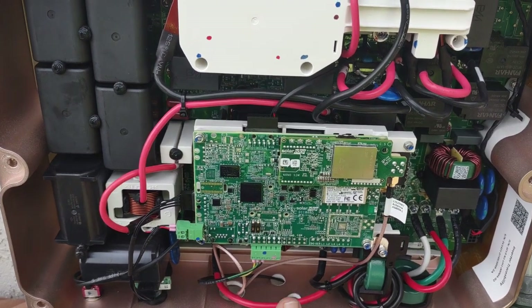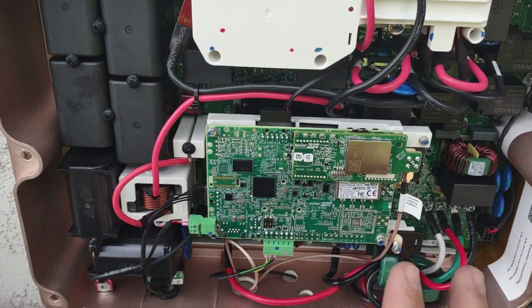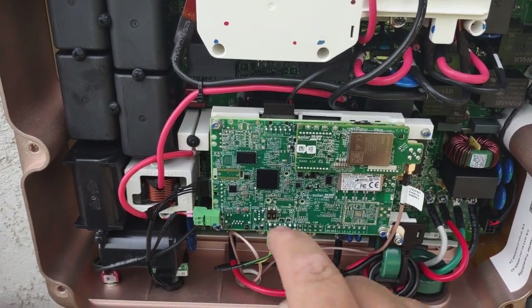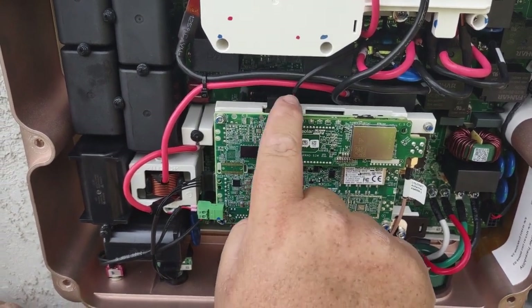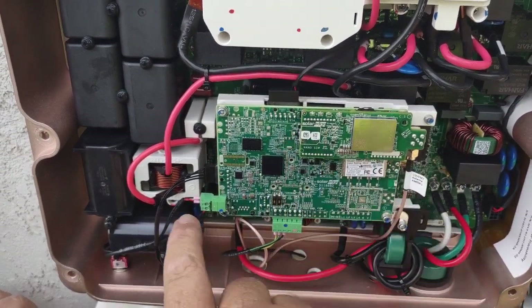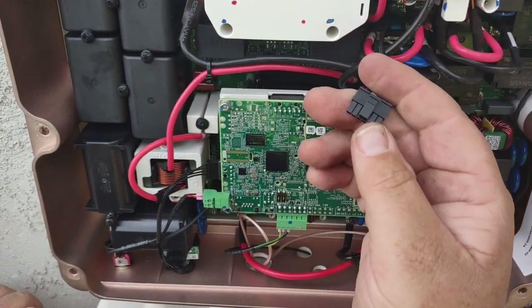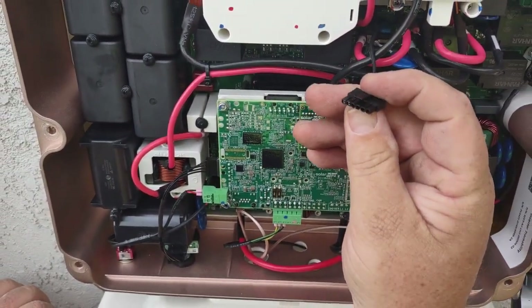This is how to replace a cell card inside of a SolarEdge inverter. Making sure we're not touching anything else in the panel, this little connector right here is what powers the communications board. We're going to reach our hands around the back and pull up — there's a little clip on the back that we're pushing down.